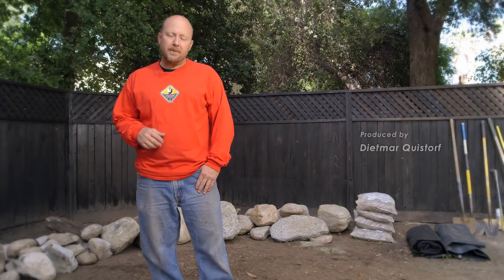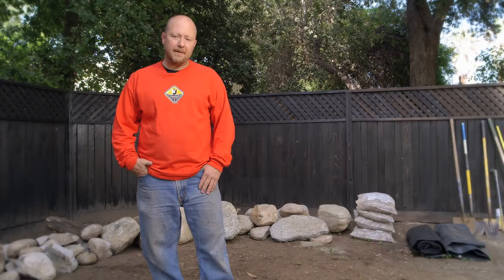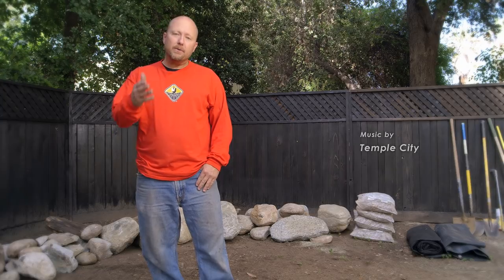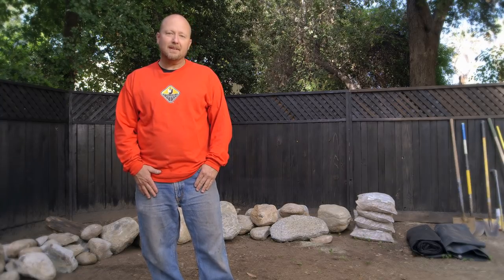Hey, I'm Eric Triplett, the Pond Digger. Today I have a really fun project I want to share with you. My son and I are going to install a frog pond. It's a really fun weekend project that you can tackle for very little money. I only have a few hundred bucks in materials, and it's going to take us just a couple of short hours to get this thing done. We're going to walk you through some of the steps to make your frog pond installation a whole lot easier. Let's get started.